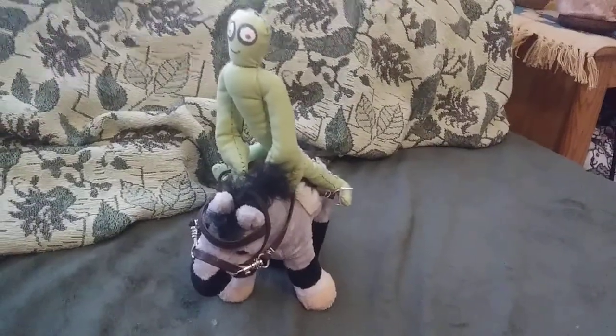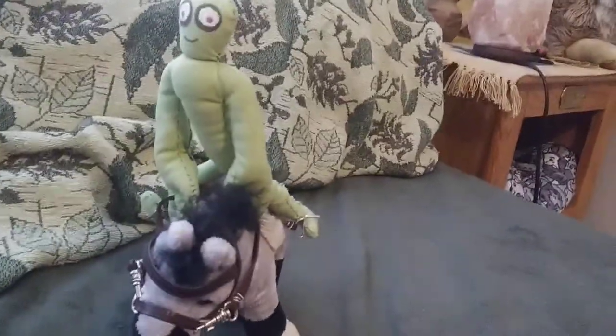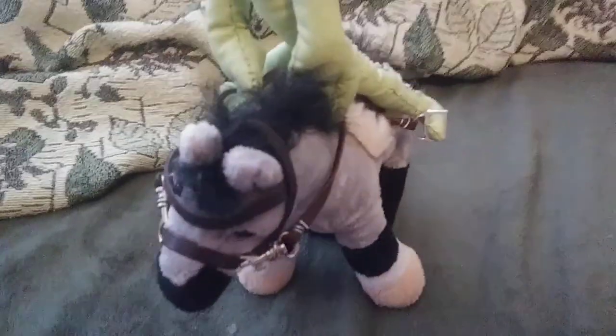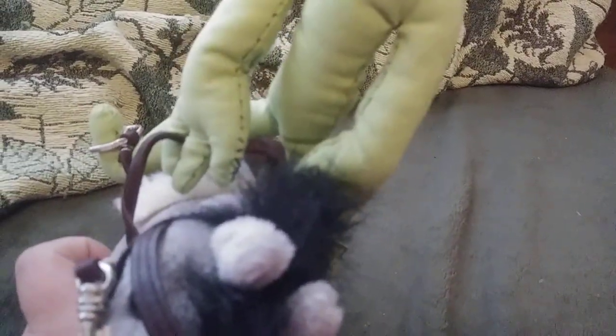Salad Fingers fits in his saddle. Poor Orsi — that was so scary, having to carry Mr. Fugly's Salad Fingers. Salad Fingers has feet and he has fingers to hold the reins. He's actually a pretty good rider.